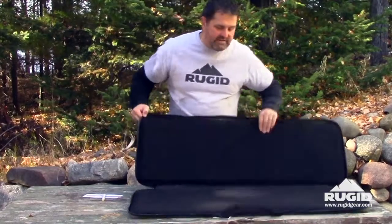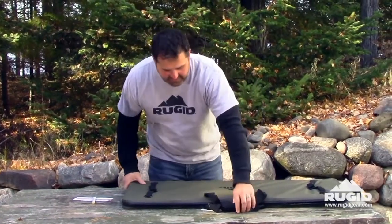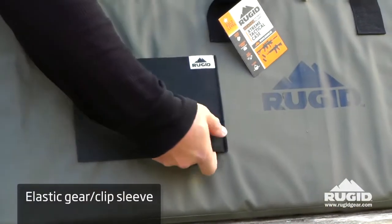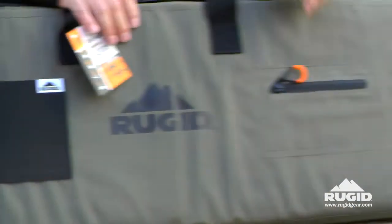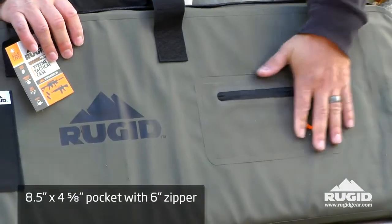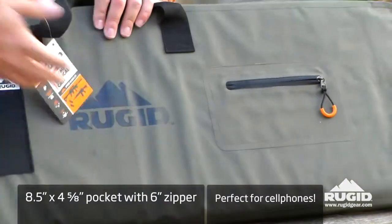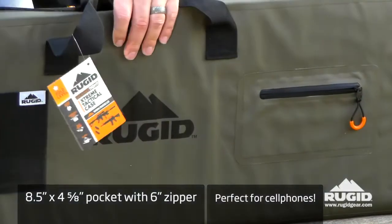The 500d PVC exterior keeps out dust and everything else. On the outside, you've got a nice elastic clip pocket — some people shove gloves in there. Over here, you've got a water-resistant pocket that is perfect size for a cell phone, electronics, cords, or anything related to the AR.